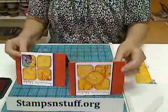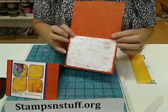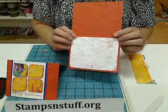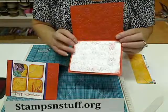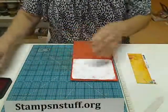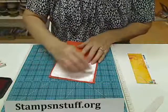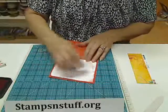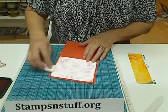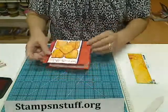On the inside of this card I went ahead and took a four inch by five and a quarter and I embossed it with the same embossing folder, and then I took my ink just a little bit and I ever so lightly just kind of rubbed it around the edges so it will pick up the edges of the design and give it a little bit more definition there.